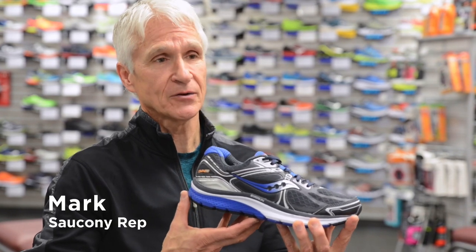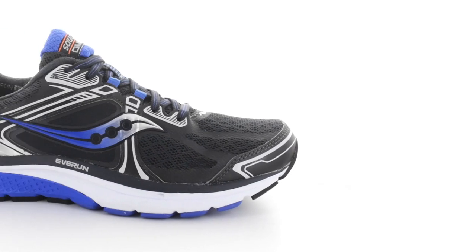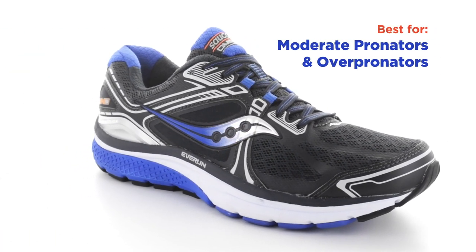Hi, I'm Mark Johnson from Saucony here at Hollabird Sports to talk about the new Saucony Omni 15. This is a great stability shoe for your moderate to over pronator.